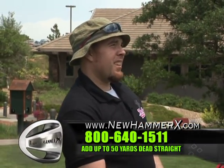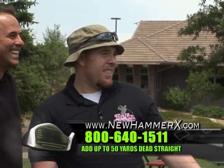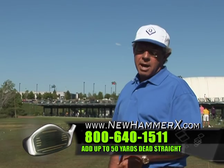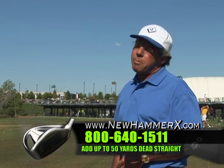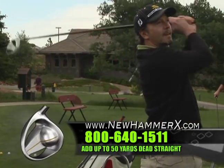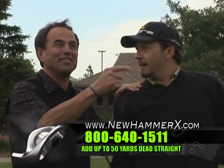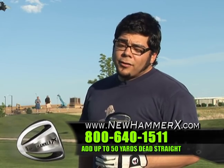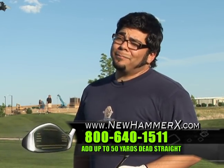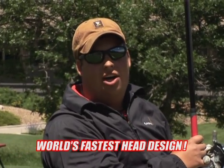Wow. That is the longest drive I've ever hit. I think every golfer should try the Hammer X — it could help each and every golfer out there. I got to have this thing. That's a hell of a shot, that was unbelievable. I get 40 extra yards. I hit it straight every time. I couldn't imagine going back to a traditional driver ever again. My Titleist is going to the pawn shop.